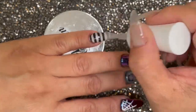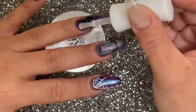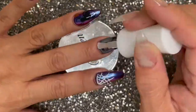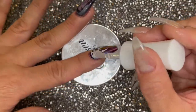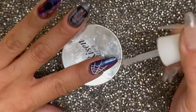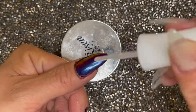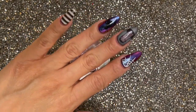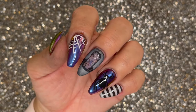Now that we're all done, you're going to want to gel top coat all of your nails to protect the design. We're all done — what do you guys think? I am absolutely in love with this design. If you like this video, make sure to give me a thumbs up or leave me a comment below. Thank you so much for watching and I will catch you on my next video.